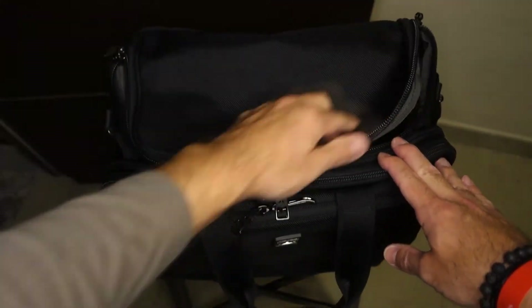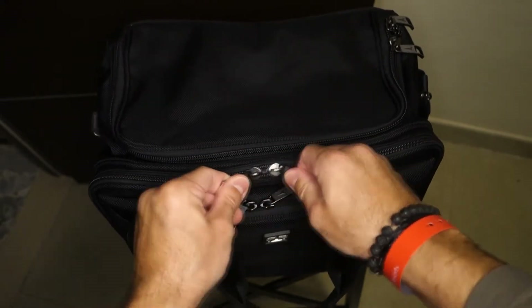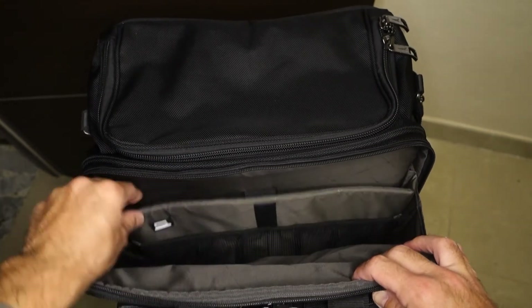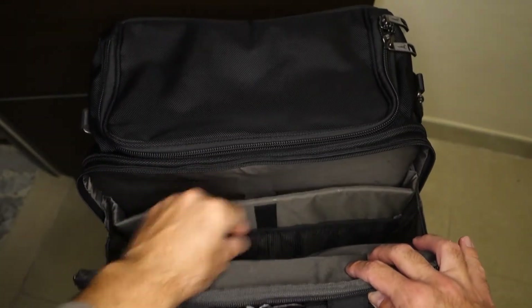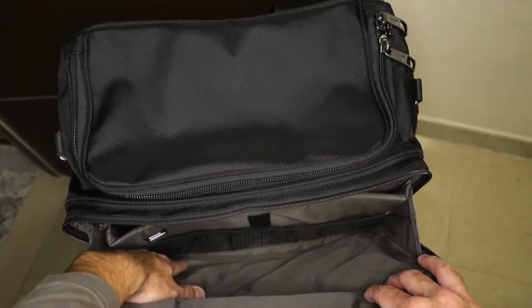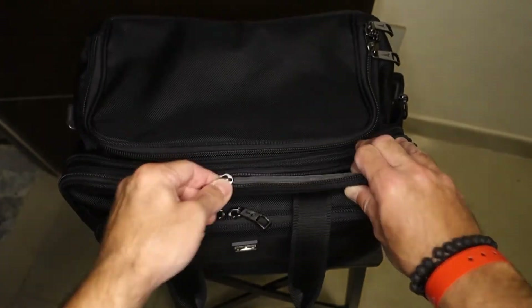Coming towards the front, we have another large compartment here mainly for documents. This also has a padded laptop compartment with a velcro strap. Then we have two mesh pockets and another compartment for documentation or medium-sized items.